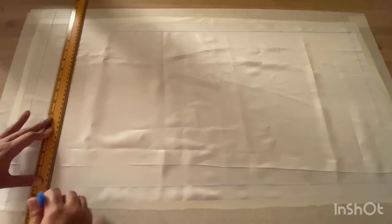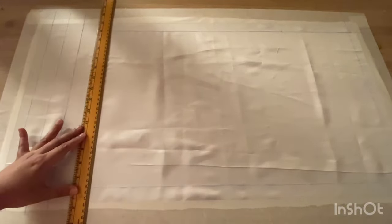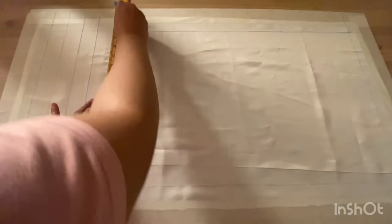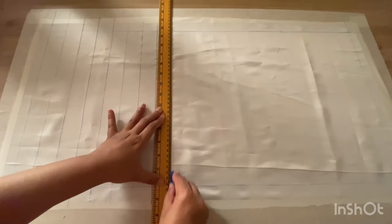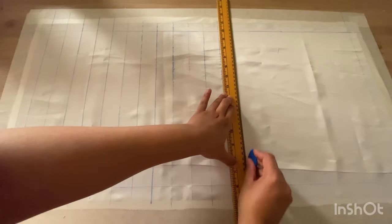Once the margin is done, I shall now draw vertical lines as shown in the video using my ruler. Next, I will draw horizontal lines on the fabric, which will now give me 1.25-inch squares on the fabric.